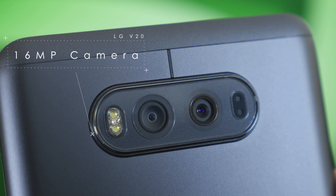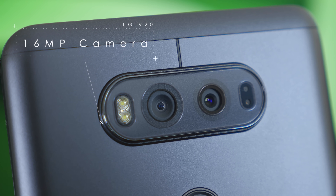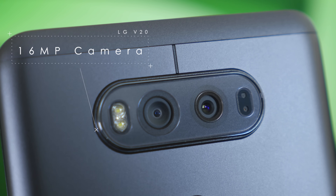Right above the home button you'll find the 16-megapixel camera, which is in a dual camera setup just like on the LG G5. This allows you to take a normal picture in a standard frame, but instantly switch over to a wide-angle picture just by pressing a button in the software. This also works for video, and the whole goal is to let you stay in one place and get two different shots.